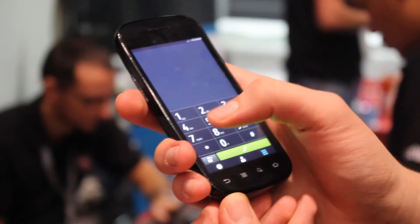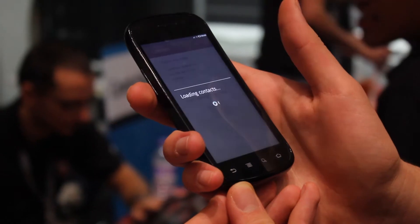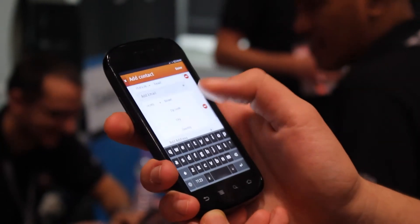The dock is at the bottom. I'll just quickly open up the phone app, and I'll just switch between the apps, and just load it up to the Contacts app.